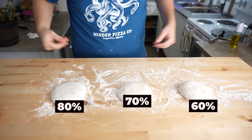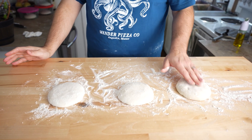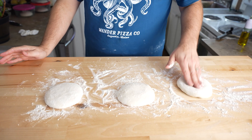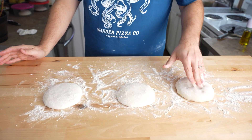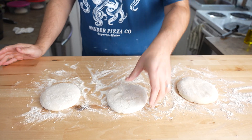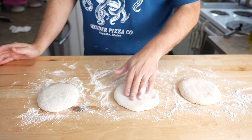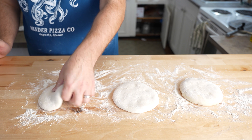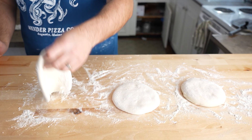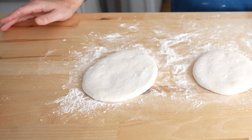These are the final dough balls ready to get stretched and turned into pizzas. The 60% is pretty firm — definitely easy to handle. The 70% feels like a high hydration dough for sure. And the 80% is super soft. That's 80% hydration for you. Let's get started.